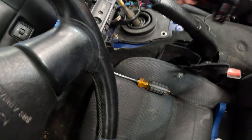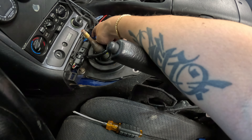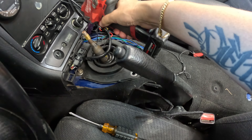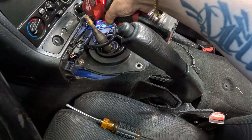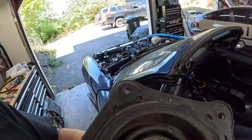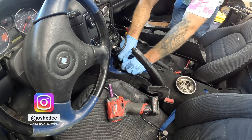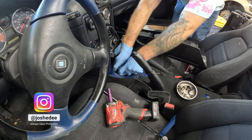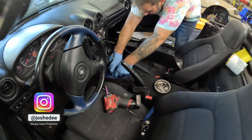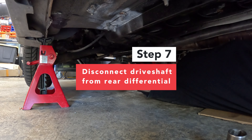Have to remove the center console. Oh, what is this aftermarket nonsense? Got the shifter out. Putting a glove over the hole so that we don't get bits falling in there. There's a floppy bit in here — it's got a washer that's all flopping around.